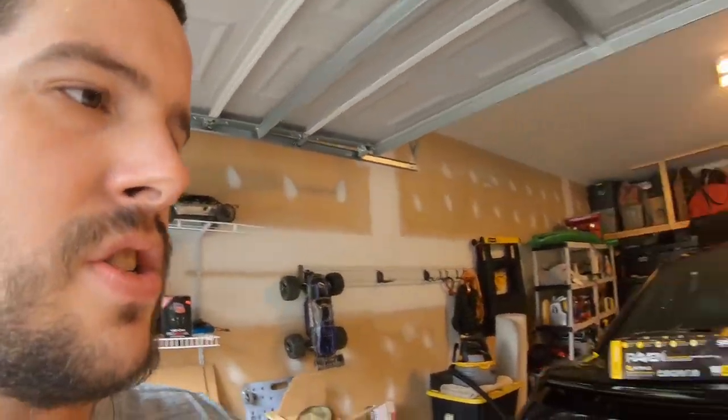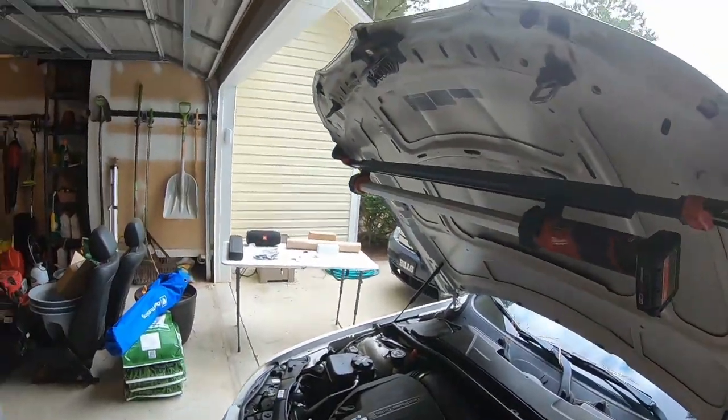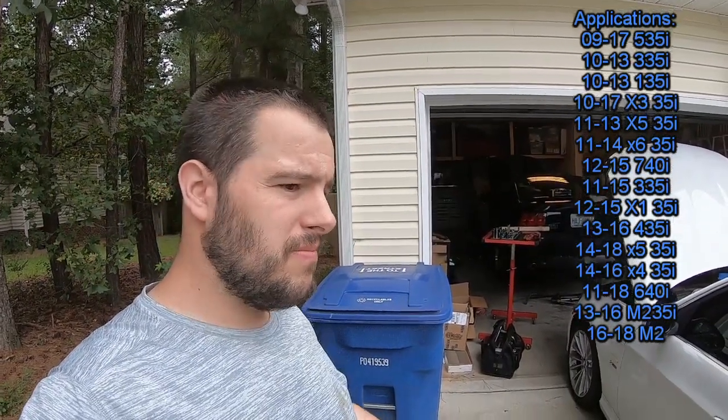Good morning guys, today we'll be working on this 2011 335 with an M55. It has fault codes for eccentric shaft valvetronic adjustment not possible. These are pretty common faults on anything with an M55 - whether it's an X5, 7 series, or 5 series. What needs to be replaced is the eccentric shaft itself, as well as the needle bearings, the oil squirter, and the eccentric shaft motor. It's a pretty labor-intensive job - valve cover has to come off, eccentric shaft has to come out. Should take a couple hours if you've done it before, or five to six hours if it's your first time.